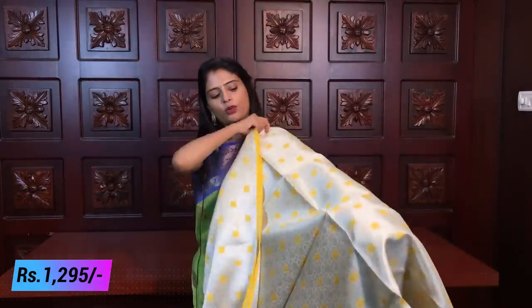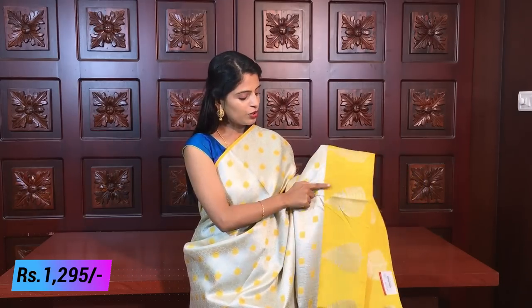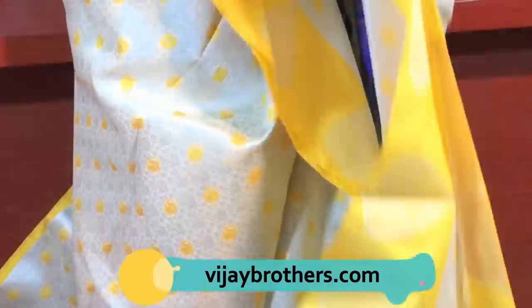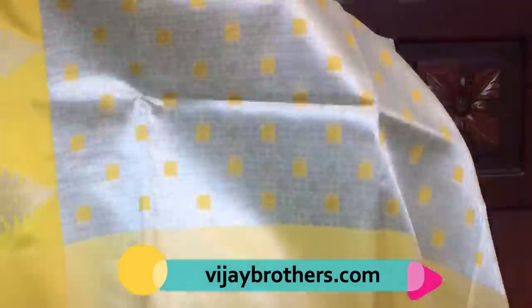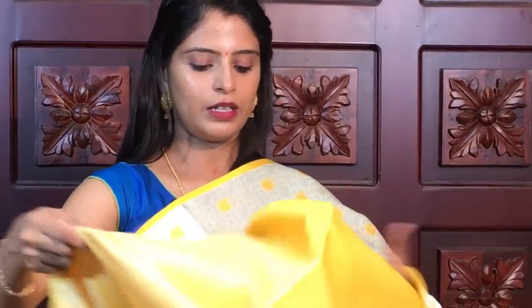The next color is with yellow — already you can see it has the same drop motifs, just a different color combination. If you like this variety, you can choose from sea green or yellow. The blouse is a silver yellowish blouse pattern. This is a beautiful saree. Price is ₹1,110.